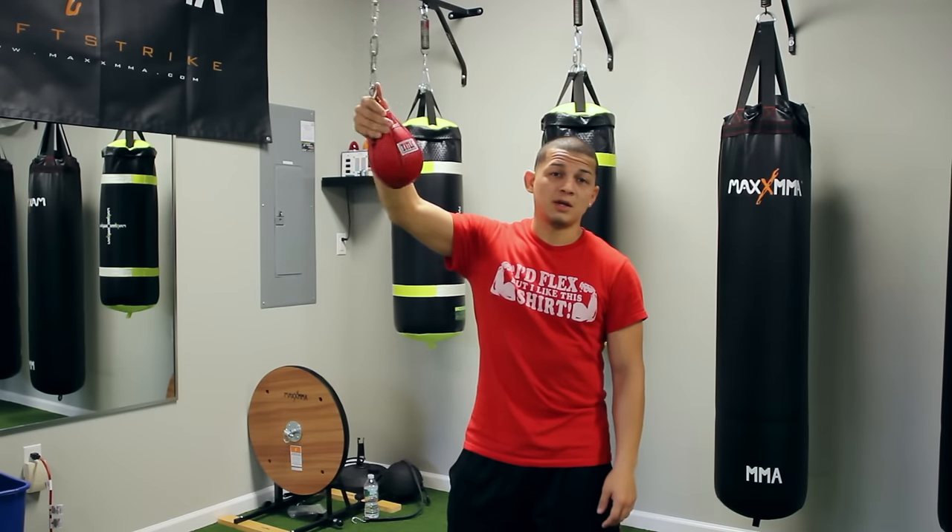I like to move a lot, so this bag is very good to do. It's designed to help you learn how to slip, work your combos, and get the slipping in.